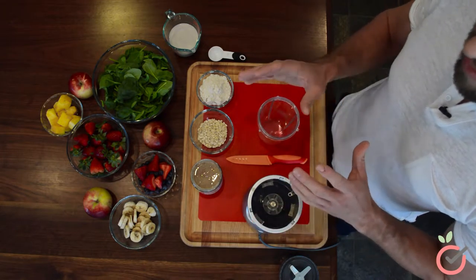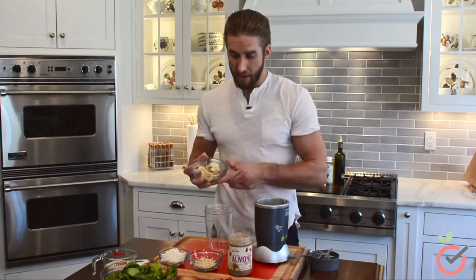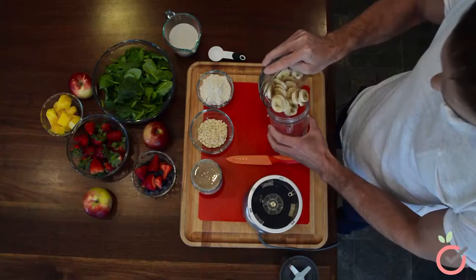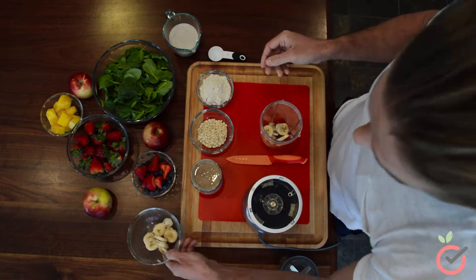Today, I'm going to use about a cup of strawberries, blueberries, and bananas — so we have about a half a cup of bananas. Next, we're going to add in the blueberries and the strawberries.